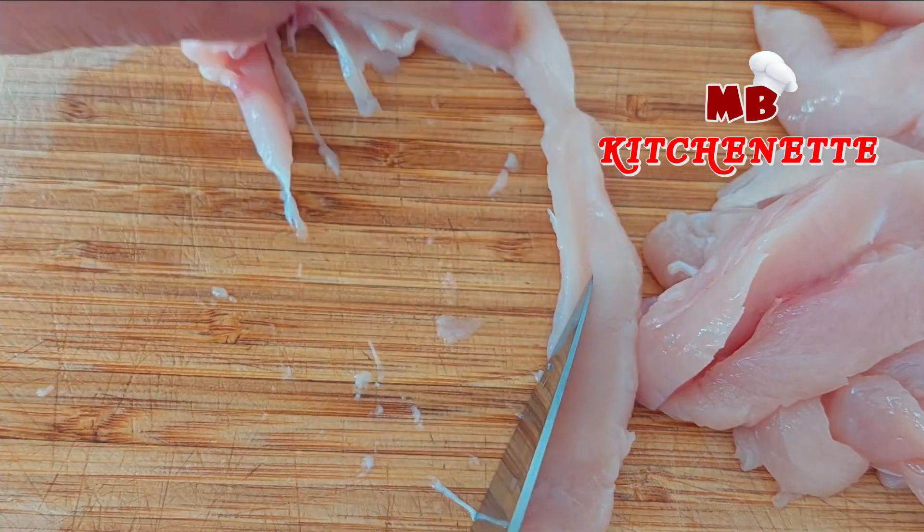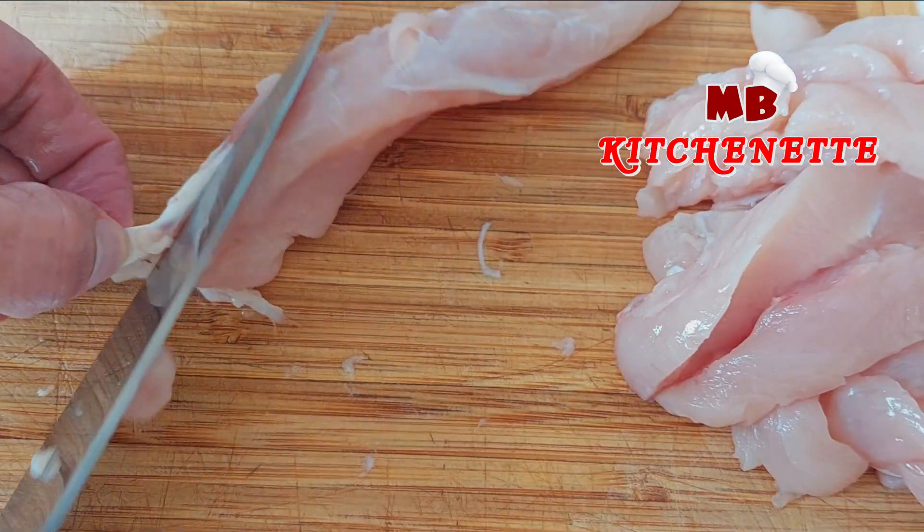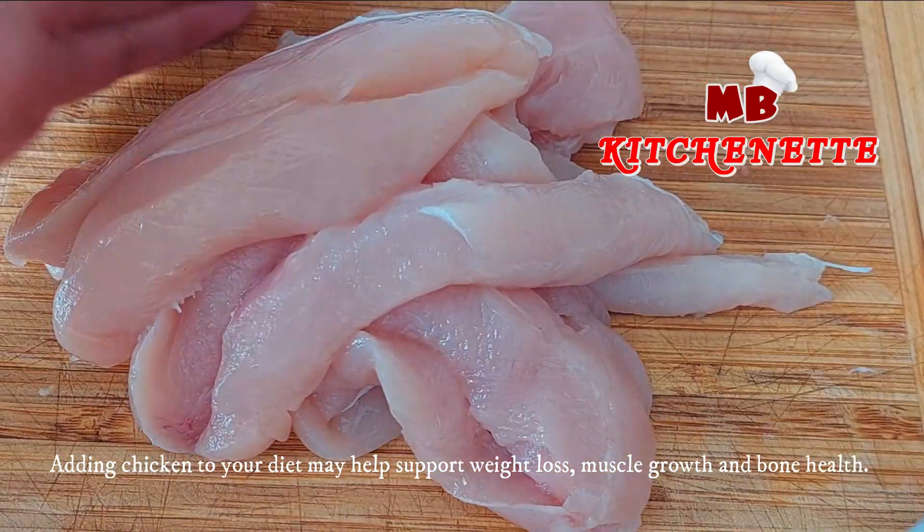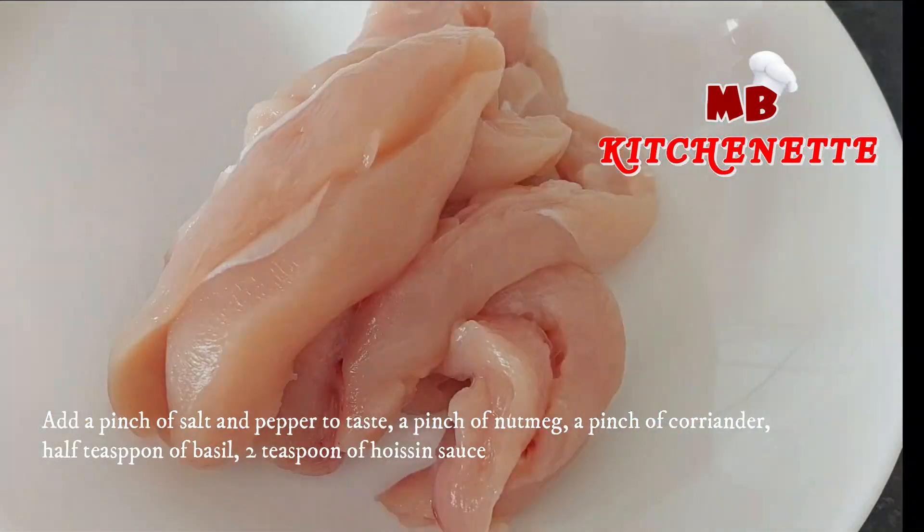Beyond its rich protein content, chicken also contains vitamin B12, tryptophan, choline, zinc, iron, and copper. Adding chicken to your diet may help support weight loss, muscle growth, and bone health.